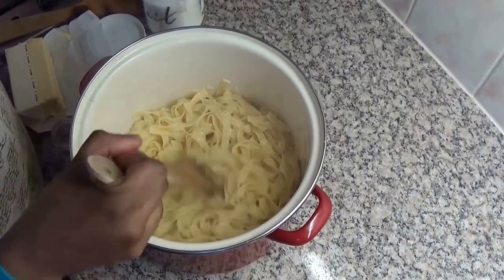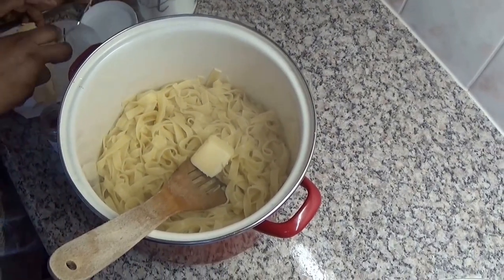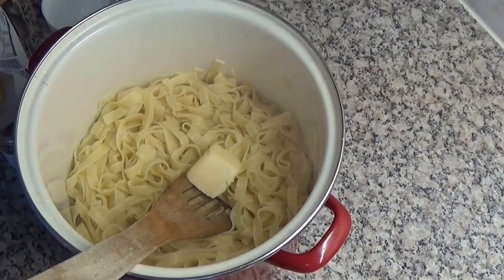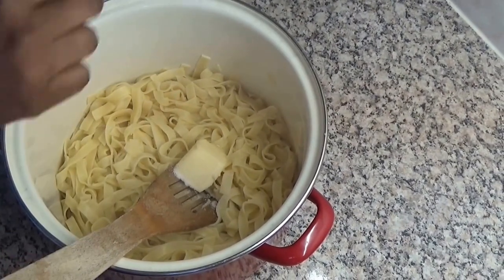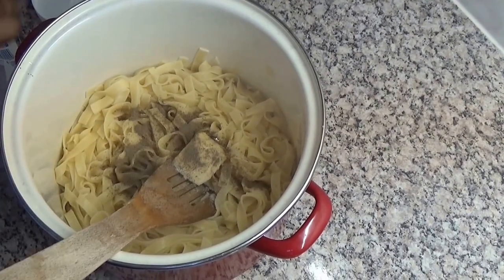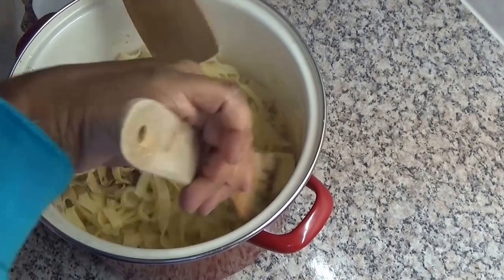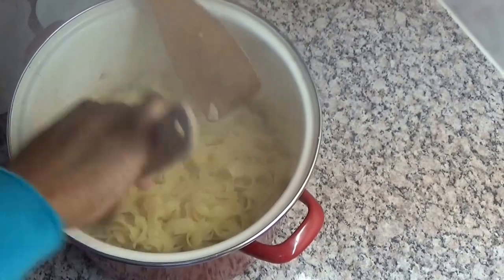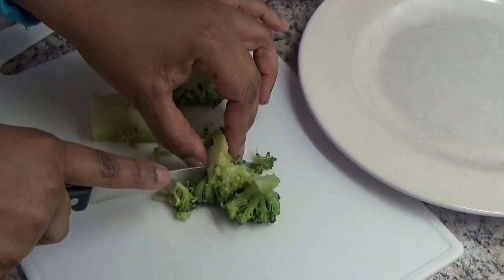The tagliatelle is cooked and I will season it now with a knob of butter, some salt, and pepper. I will cut the broccoli now into little parts. Some salt. Let's do this.